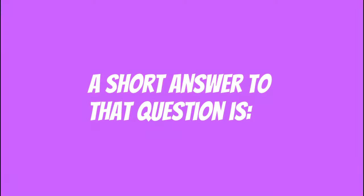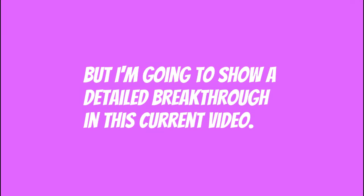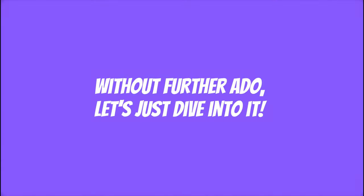A short answer to that question is: simplicity is the trademark of genius. But I'm going to show a detailed breakthrough in this current video. Without further ado, let's just dive into it.